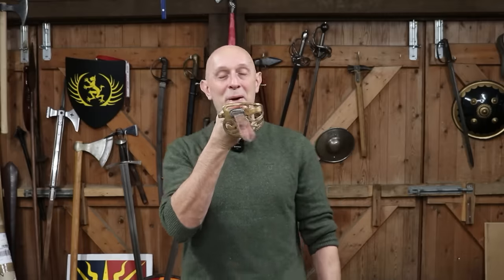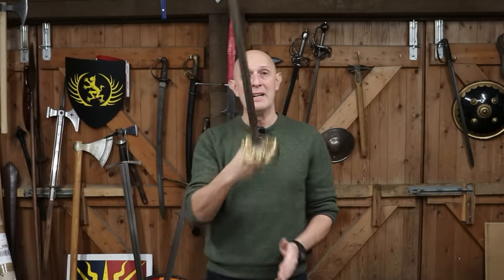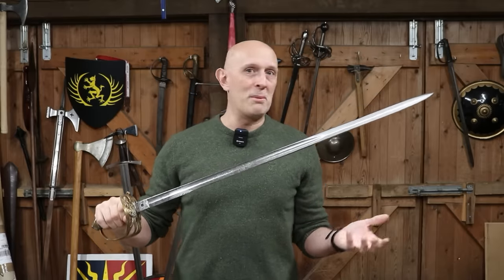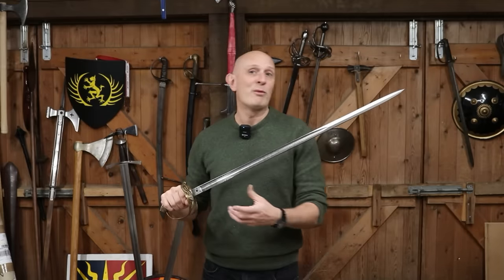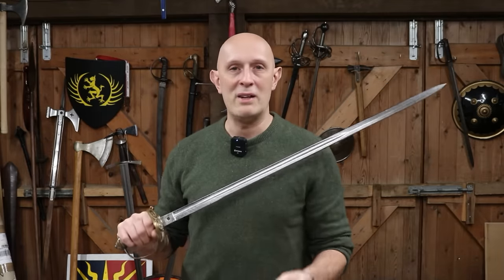But if we look down the blade it is absolutely straight — straight as an arrow — and on the Wilkinson ledger it literally says 'straight blade.' As far as they were concerned this was an infantry officer's sword; some were slightly curved, some were very curved, some were straight, and the officer could decide. It didn't really make any difference to them as a manufacturer, and it didn't necessarily make any difference to what they called it.